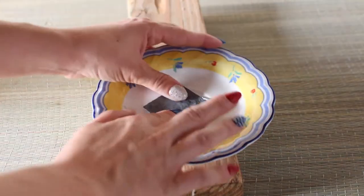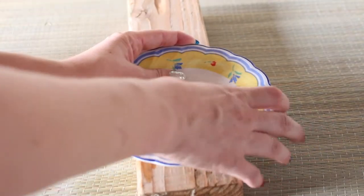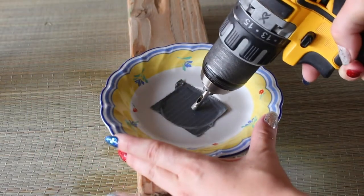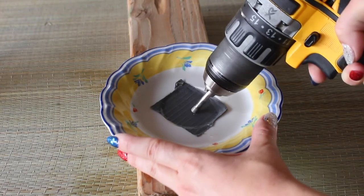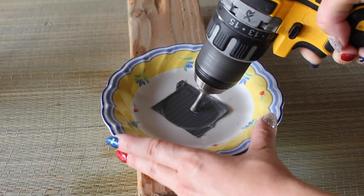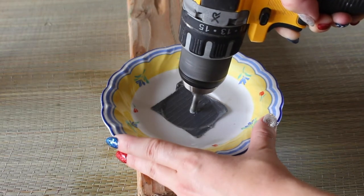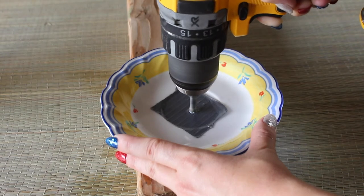I like to use a little bit of duct tape where I'm gonna be drilling the hole — it just gives the bit something to grip onto so it's not sliding around the plate. I like to go in at an angle in the beginning to start the hole, and then once it grips and starts the hole I'll slowly move it upright. I let the drill do the work and I don't press too hard just so that I don't break the plate.